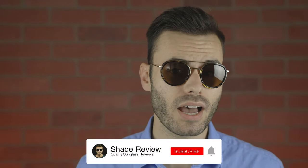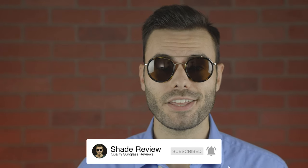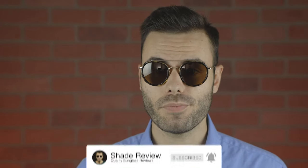If you guys are interested, I'm going to leave a link in the description below directly to the website if you want to check these sunglasses out. Let me know what you guys think about this pair of sunglasses in the comment section below — I'm definitely interested to see what you have to say. If you enjoyed this video make sure you give me a thumbs up below, hit the subscribe button so you'll be notified every single time I upload a brand new video. Thank you all so much for watching and I'll catch you all in the next one.